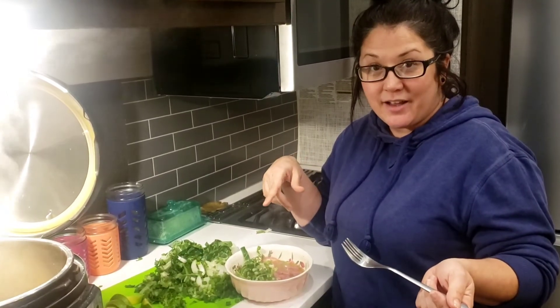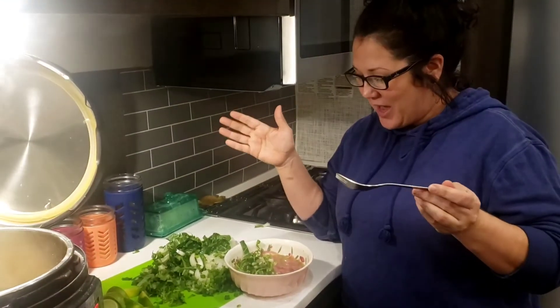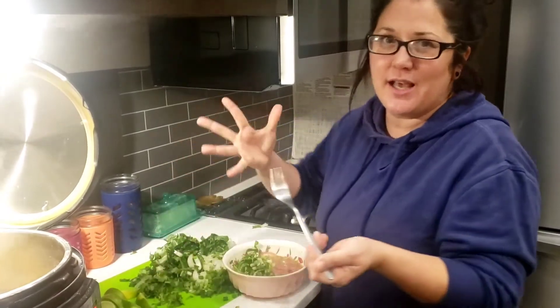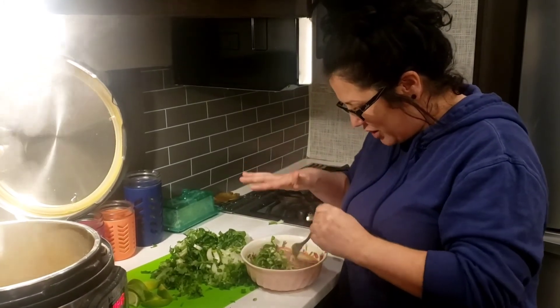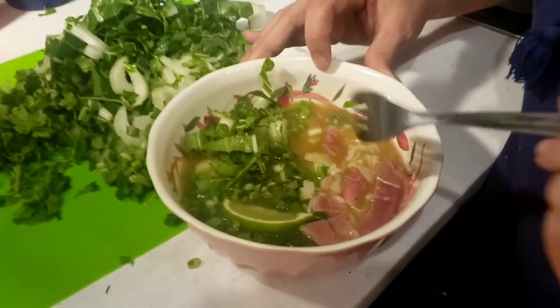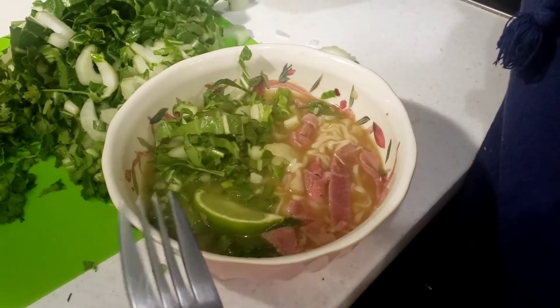Tonight for dinner we made pho — Justin says 'fuh' and I say 'foh,' but it's pho anyway. It's like a 30-minute meal, not authentic, but we used our beef bouillon. You're supposed to cook your meat in the broth raw. I'm going to take that lime and squeeze it on. This is what it ended up looking like — pretty good, right? That's how we're ending our night with some dinner from the stuff we made today. That's all — have a great day, bye bye!